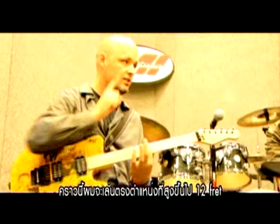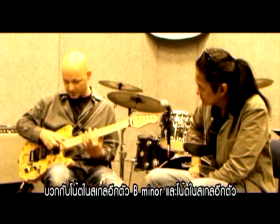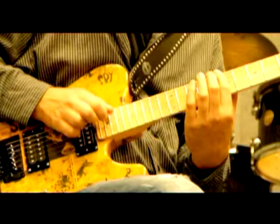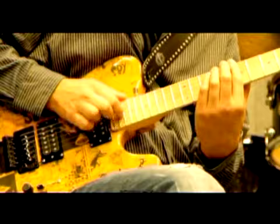This time I go 12 frets higher, plus one scale tone — B minor. One scale tone.